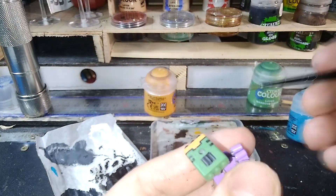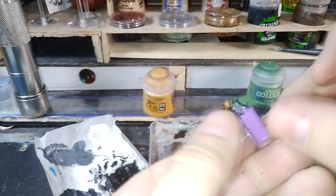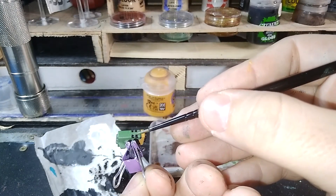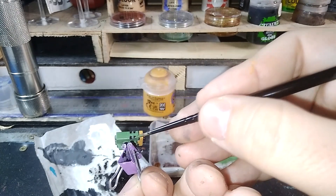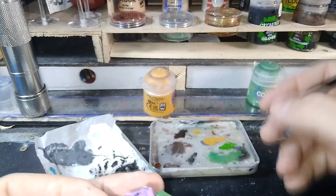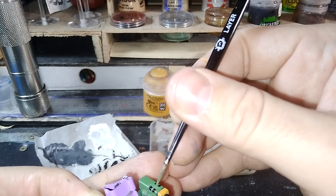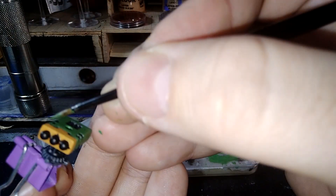Wet pallets — wet homemade pallets. Speaking of which, last video I mentioned I bought some magnifying glasses. I also bought a wet pallet — an actual wet pallet. I can't wait to test this thing out and see how it actually performs compared to my homemade ones.